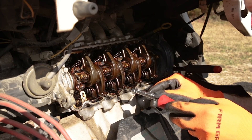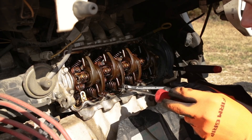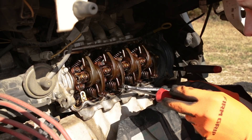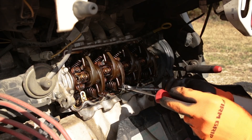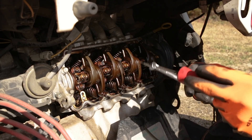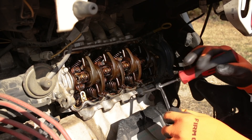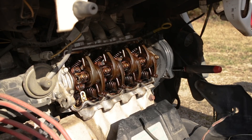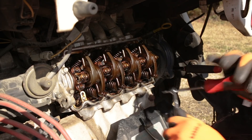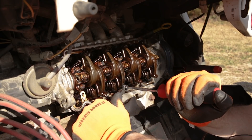I noticed also that with the truck sitting the last month or two — I haven't been driving it very much waiting for the parts to come in — that I'm seeing some puff of smoke. So most likely this thing needs some valve seals. I honestly wish I was doing it all at once, but I do not have the valve seals, so that will be a project for another day. We will most likely be going through another rocker cover gasket in the future.